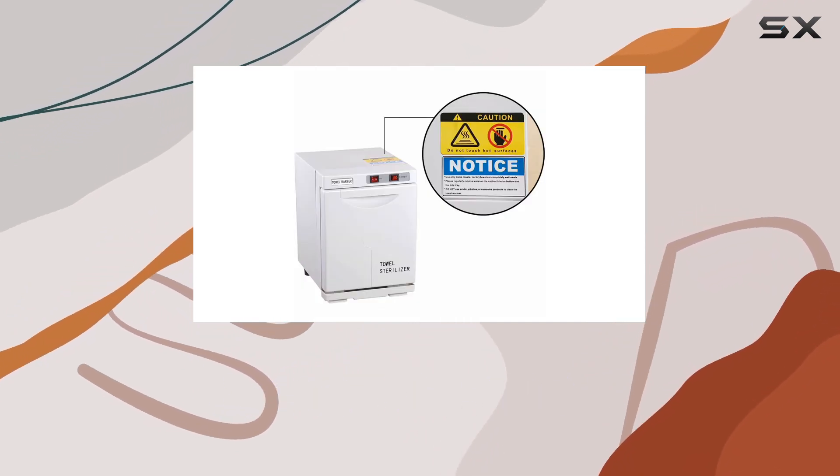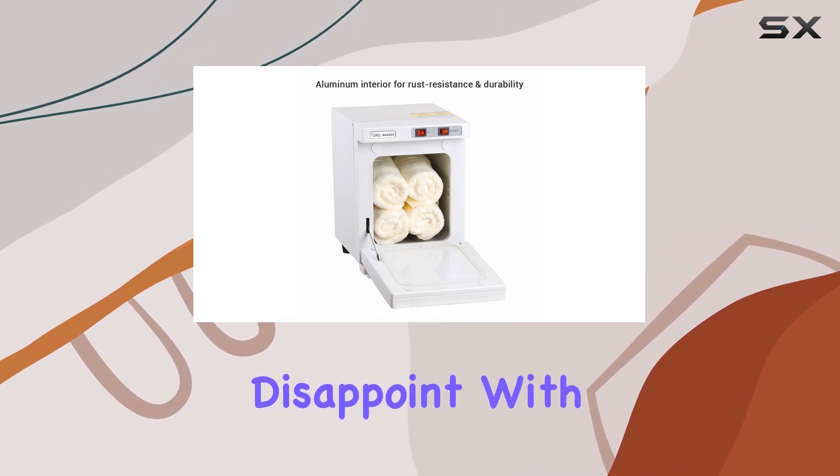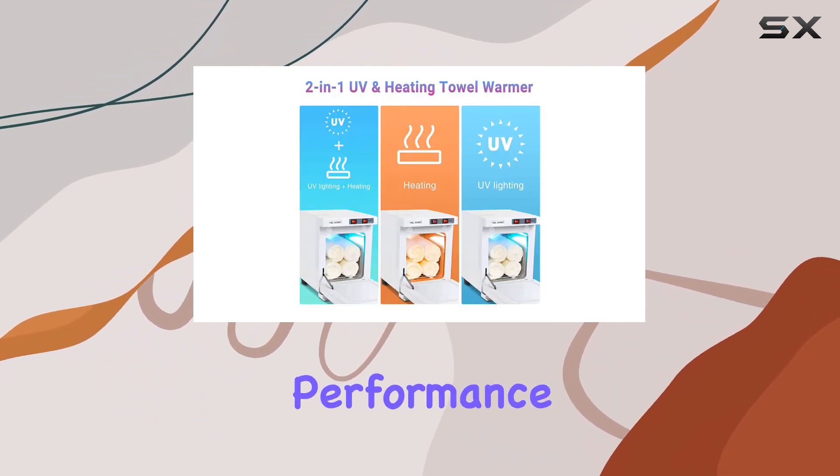Durability is key, and the Zewiga 5L Towel Warmer Hot Cabinet Box doesn't disappoint. With a sturdy aluminum inner chamber and tough metal outer box, it's built to withstand frequent use while resisting rust for long-term performance.